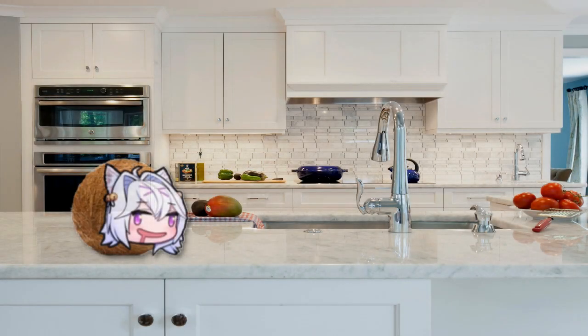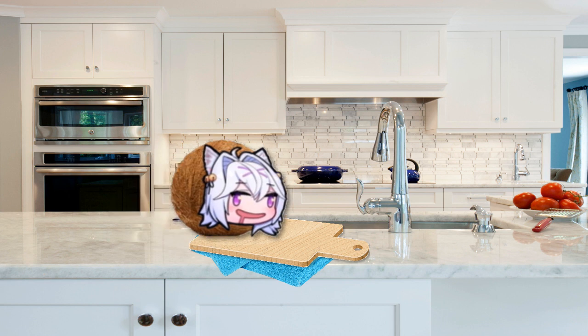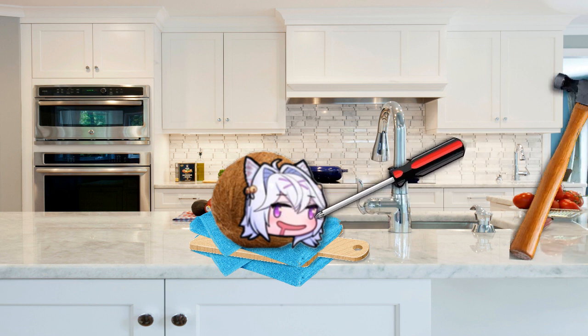The first thing we want to do is drain the coconut water. To do that, we place a kitchen towel underneath a heavy cutting board and then another towel on top — this way the coconut won't slip around. Using a Phillips head screwdriver, we puncture what are known as the eyes, one at a time until all three are done. We may need the help of a hammer.